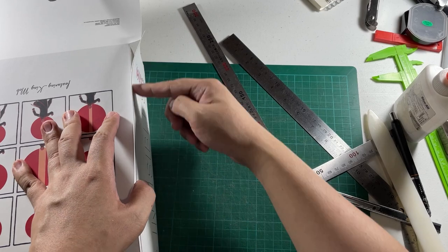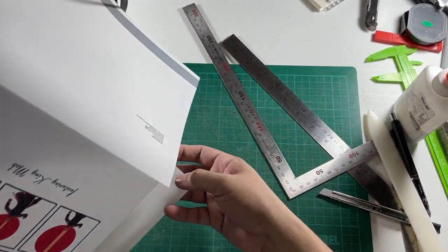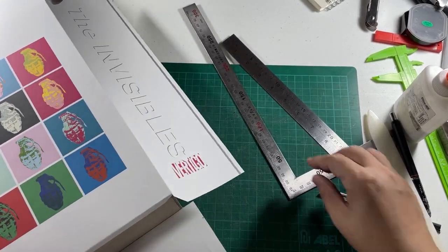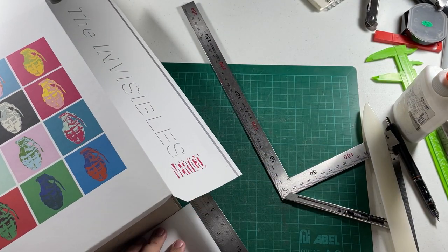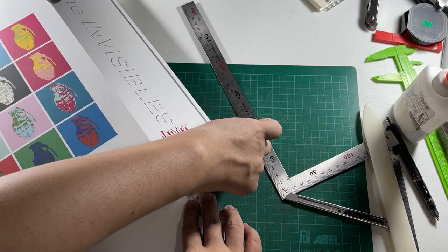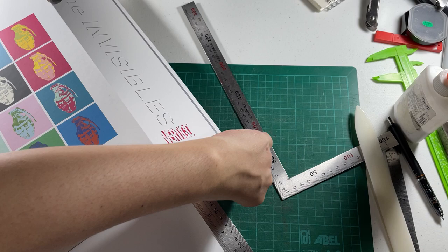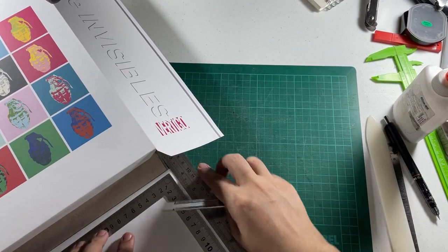I'm cutting close to the print area right there. Let me just remove this excess part first before going further. Need to be careful here.